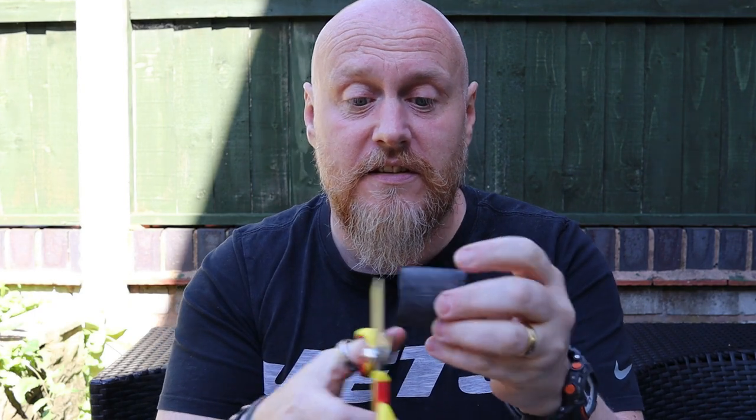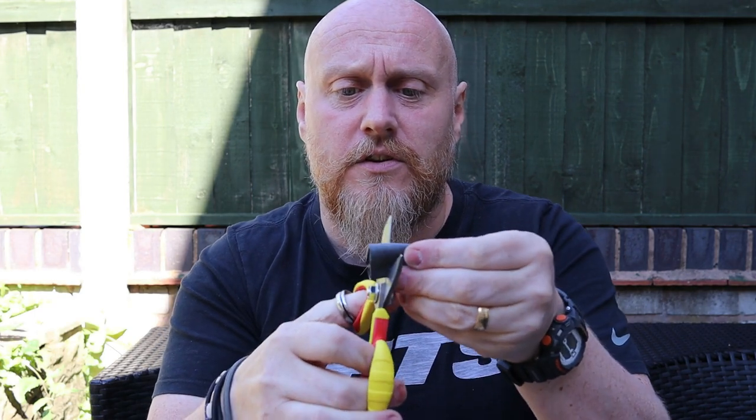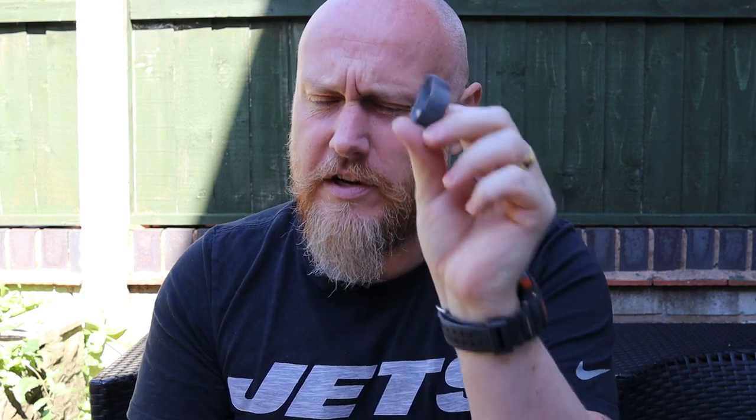If you've got some scissors or a knife, you need a new one, you just cut it, and there's your next ranger band.